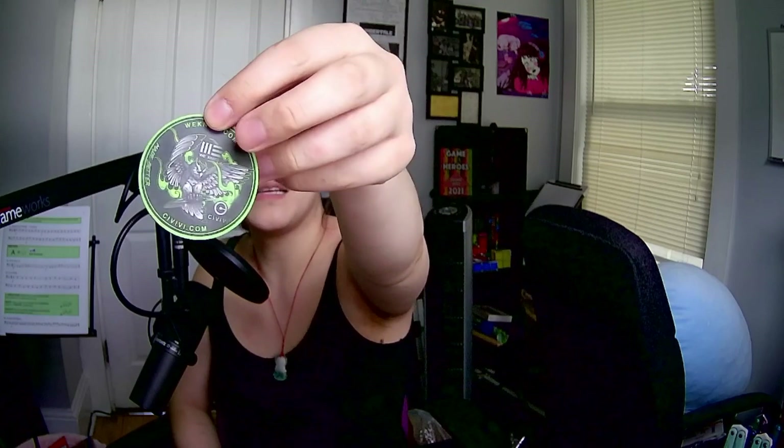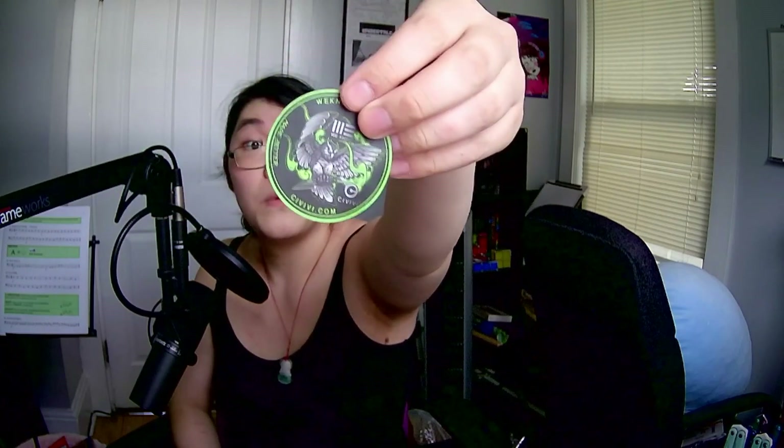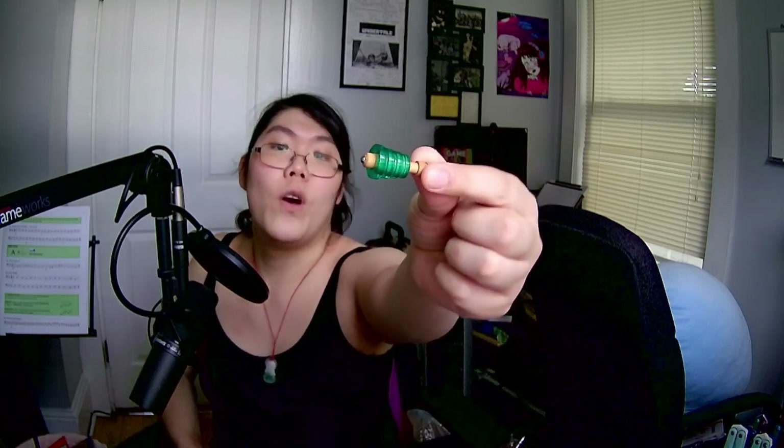WeKnife.com — it has some bird of prey with a knife in its talons. I have no idea what this is. I have no idea what that is. What the fuck is this? Is this like a chess piece?